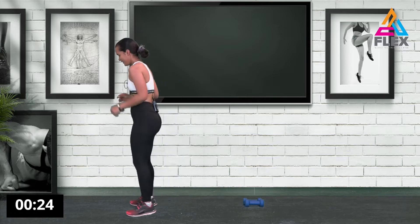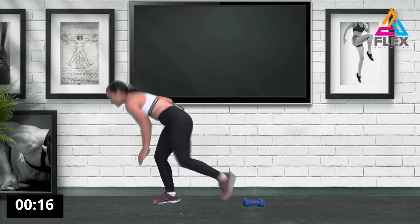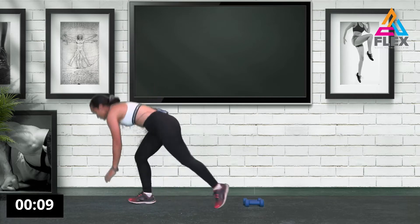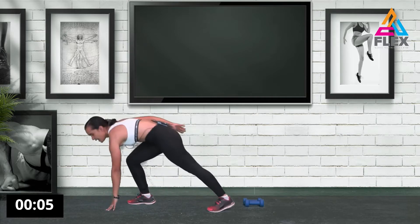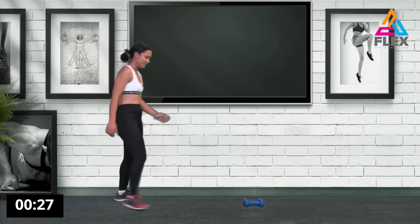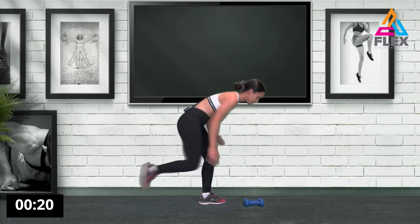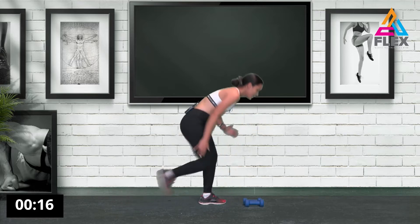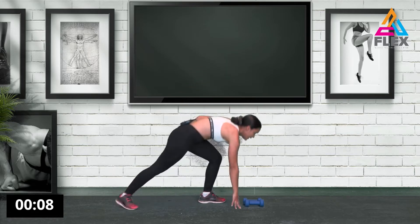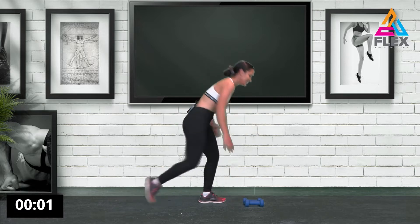Now we're going to go down and up again — stretch, bring it up. We're also going to work our arms a lot since we will be working with the weights. Five, four, three, two, one. Let's go to the other side — down and up. You can keep your center of gravity a bit low and not come up completely; you can stay there or go up, but obviously your muscle has to stretch out when you come to the top.